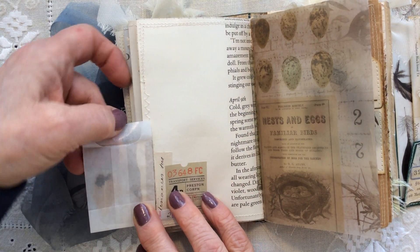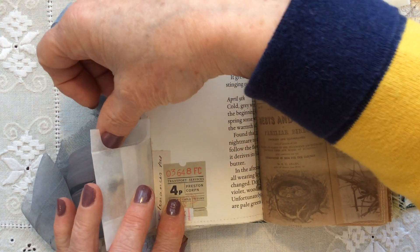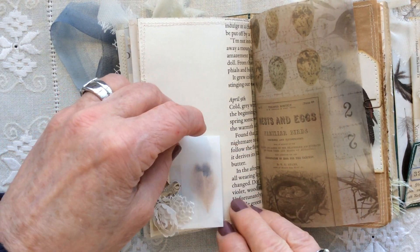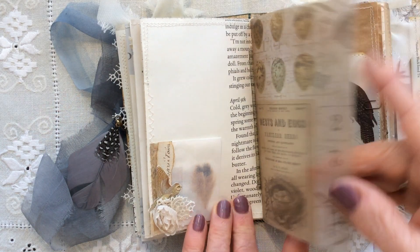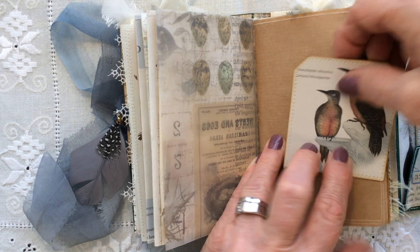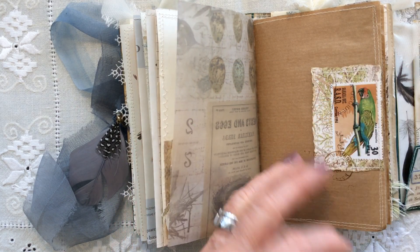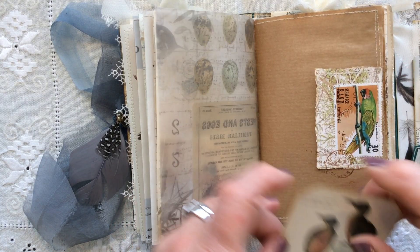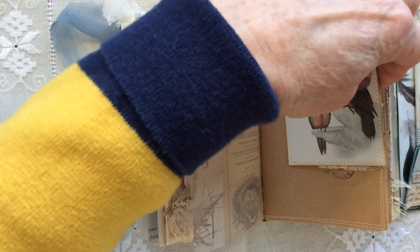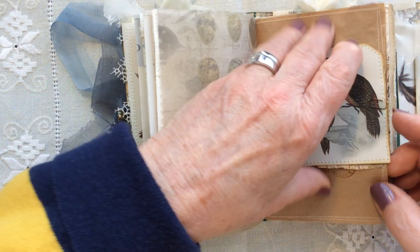It opens up with more collaging behind it, and you can actually get into the pocket to take out the feather if you wish. Some Ranger vellum. This is a journaling card, and I've just stamped on the back. And this is a side tuck spot, so you can put your card behind there if you wanted to, or as I've done, used a paper clip — another one of these gorgeous Ranger ones — to just hold it in place if you prefer.